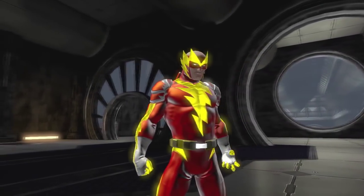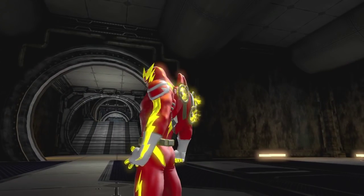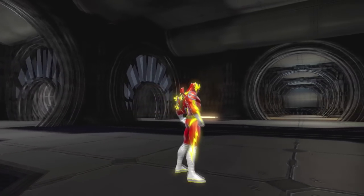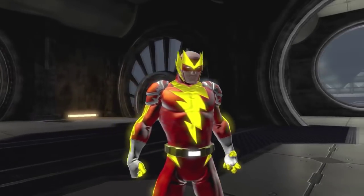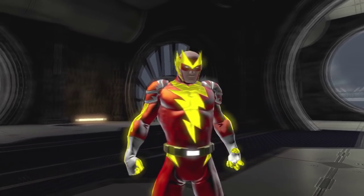My opinion is I actually like that suit compared to some others — it feels fresh, something new. You can make cool versions of characters like Flash, Captain Marvel, or Black Adam. This is the whole style, guys — tell me in the comments what you think about it.